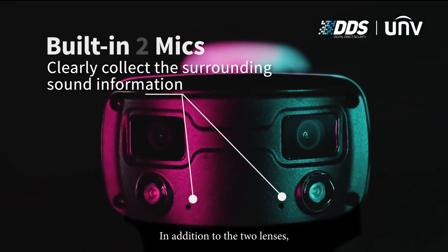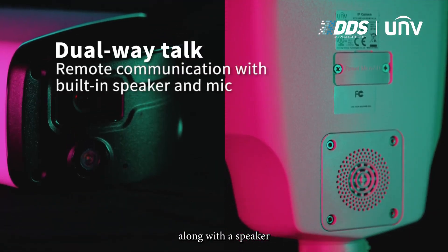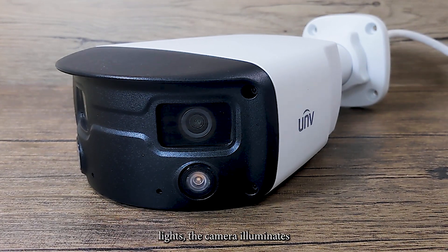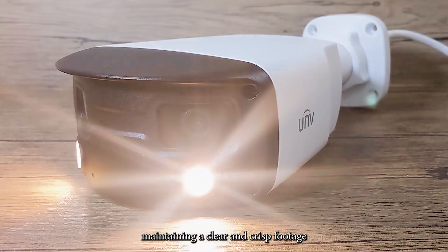In addition to the two lenses, it also has two microphones pointing in different directions along with a speaker at the bottom for two-way audio. This dual lens camera also has a Colorhunter chipset, meaning it has full colour 24/7. Instead of IR lights, the camera illuminates with a white light at night, maintaining clear and crisp footage.